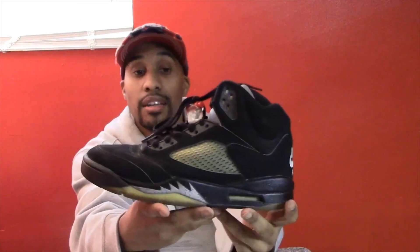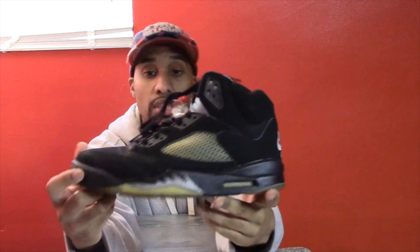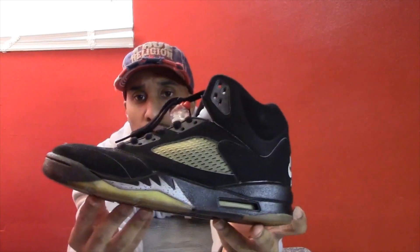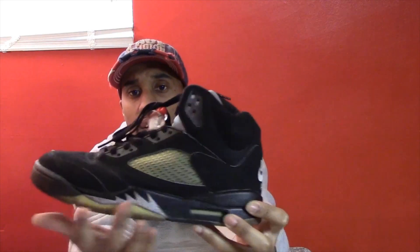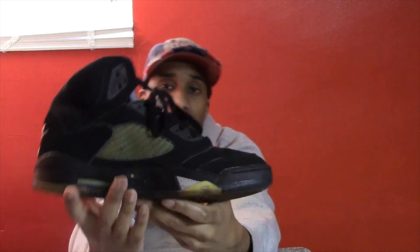I got these back in 2000 — I think I was in the 11th grade — so these are pretty old. As you can see, the majority of the shoe is a black nubuck. It has silver flames with black speckles, a clear mesh, and a clear gum sole at the bottom. The inside also has clear mesh, a little piece at the bottom, and a hint of gray with black speckles.